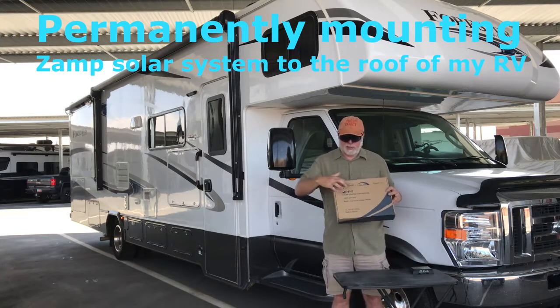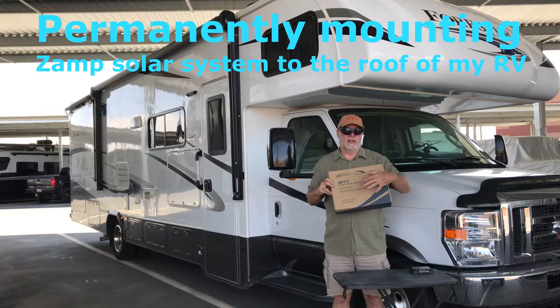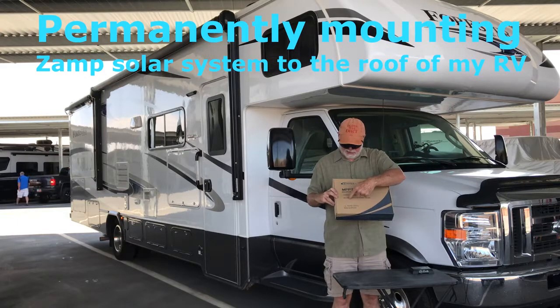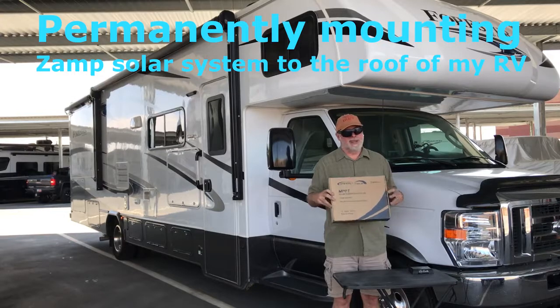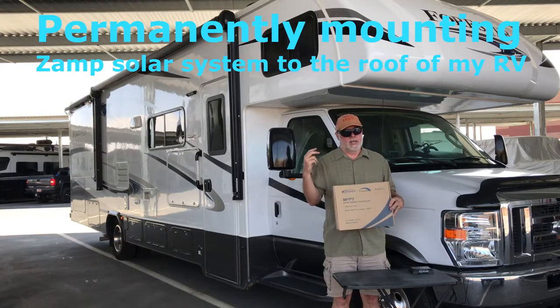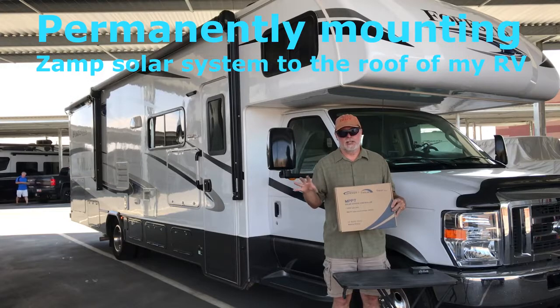I upgraded to an MPPT controller — the MPP 20. I'll put the link in the description. It'll handle up to 100 volts max PV DC input. My panels put out a little less than 50V, so I could upgrade and add a few more panels — roughly another 150 watts — with the controller I have. I've got several videos here; I'll fast-forward through some and slow down on others.